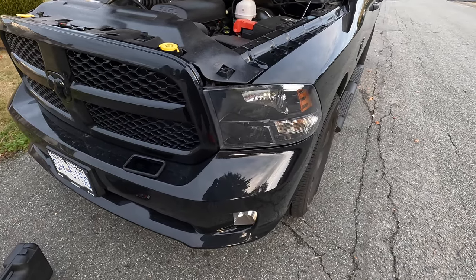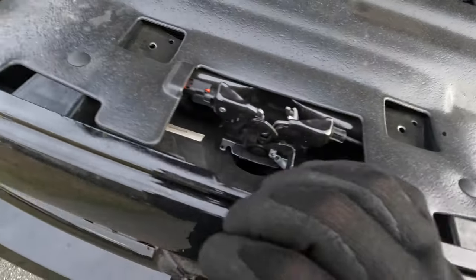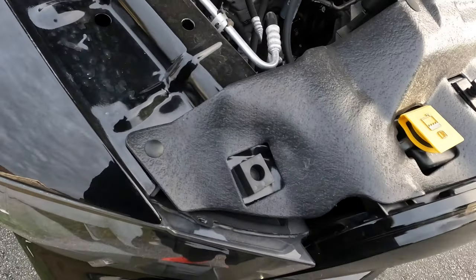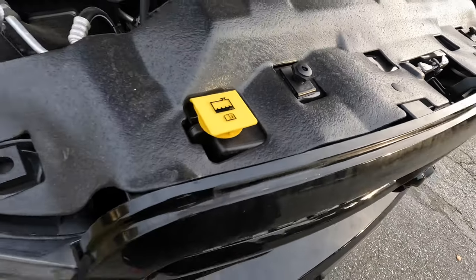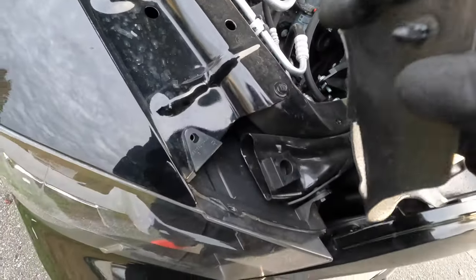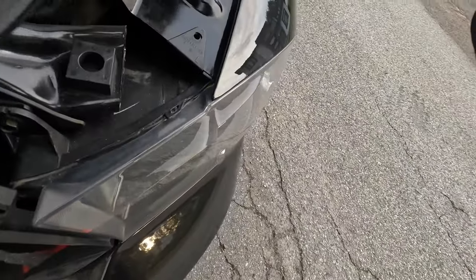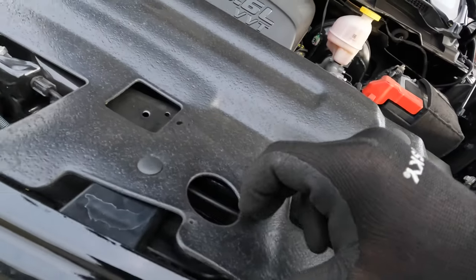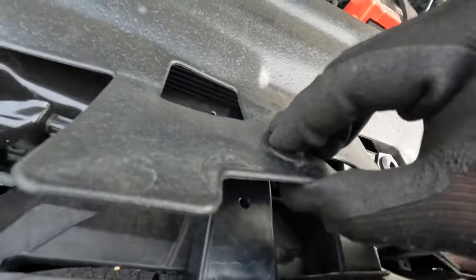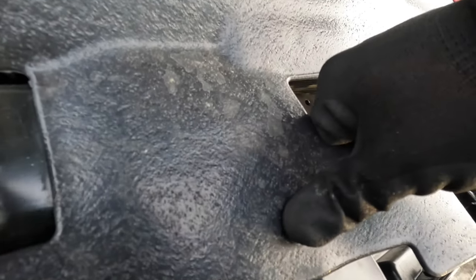Taking the grill off is just an extra step, it's not going to be hard. The first thing we need to do is remove this clip, this clip over here, this clip over here, and this clip over here — then we can basically move this around to access all the bolts and screws to remove the grill. For me it's easy enough just to pull on it and it comes out. Same thing on the other side, give it a yank. If you have the tool for the clips, go ahead and remove that — don't make it hard on yourself.